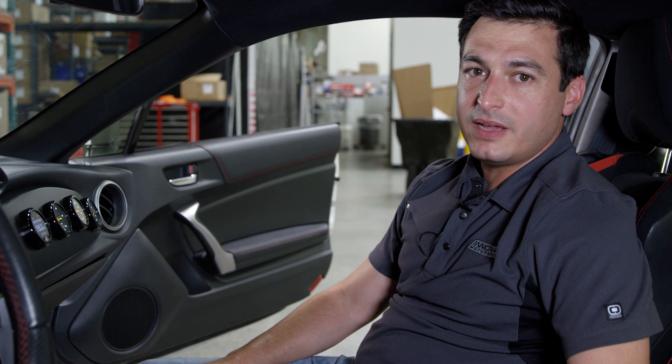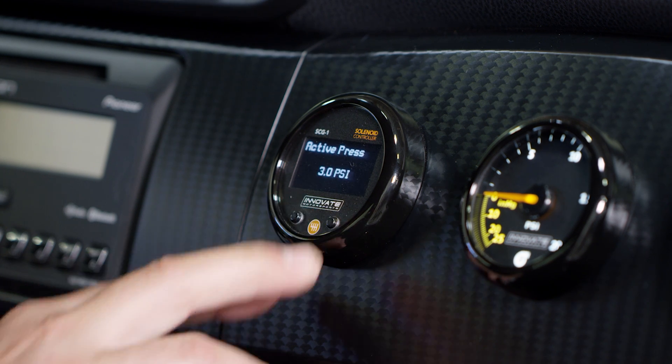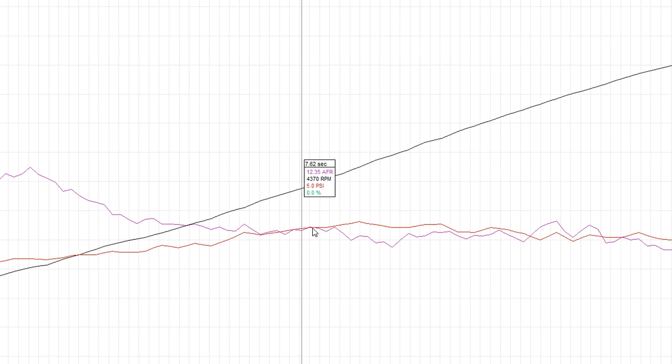If everything is working as it should, make a note of what boost was achieved. Press and hold both interface buttons to turn the Boost Control function back on. On this particular application, we're making 5 PSI on the stock base spring. Now that we know the base boost pressure, we can tune the active pressure.